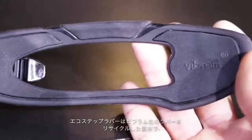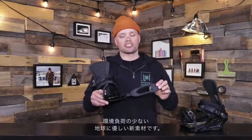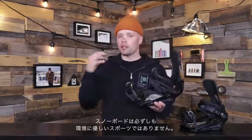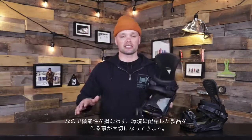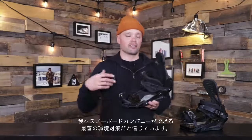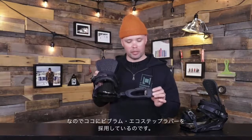The Eco-Step from Vibram is new this year — it's a recycled rubber from Vibram, which helps us reduce our overall footprint on this planet. We know that snowboarding isn't the greatest for the environment, but we try our best to make steps producing products that have environmentally friendly solutions and also stuff that doesn't sacrifice performance, because we don't want you to buy something and throw it away. We want to make stuff that lasts year after year, and that's why we worked with Vibram's new Eco-Step rubber.